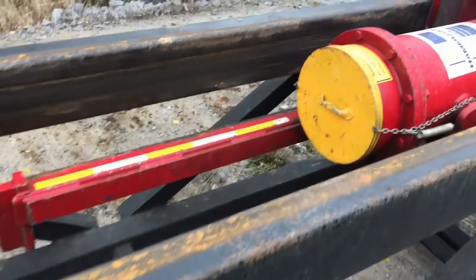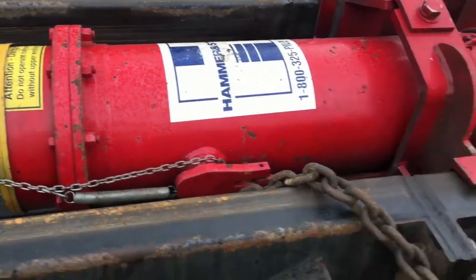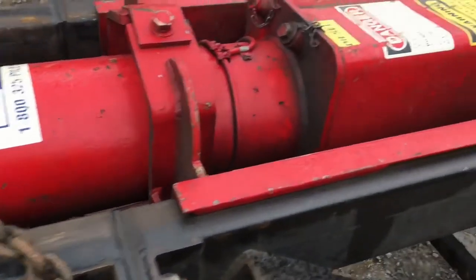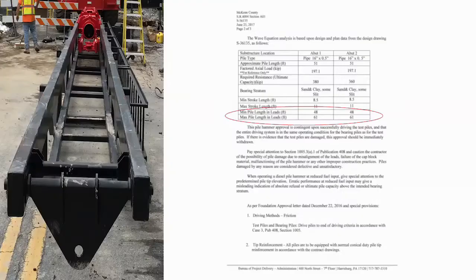When the pile driving hammer is on site, check to make sure it is the same hammer model as the hammer approval letter states. Look for the pile hammer manufacturer and model number. Another important thing to inspect is the hammer cushion if accessible — it should match the material and thickness as stated on the hammer approval letter and must be in good working condition. Also verify that the lengths of the leads are long enough for the hammer and piles to be driven, comparing to the length on the hammer approval letter.